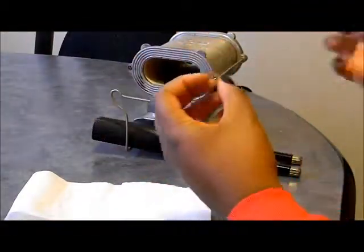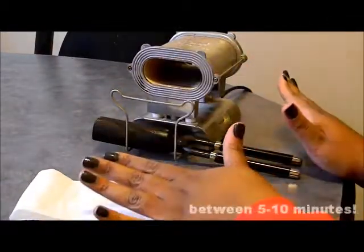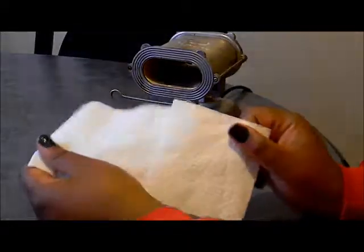If your iron is profusely smoking, you need to take them out and let them sit for 10 minutes, then keep retesting on the paper until it comes out white.